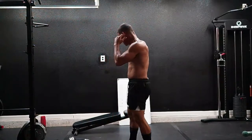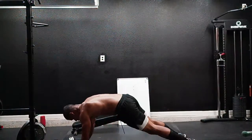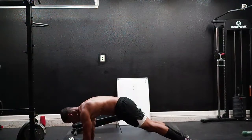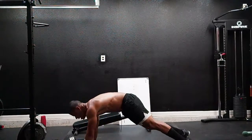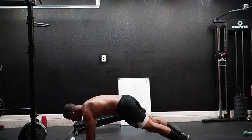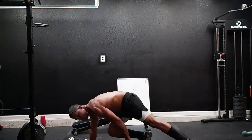Here we go — hand to toes touches! One, two, three, four, five, six, seven, eight, nine, ten, eleven, twelve, thirteen, fourteen, fifteen, sixteen, seventeen, eighteen, nineteen, twenty.